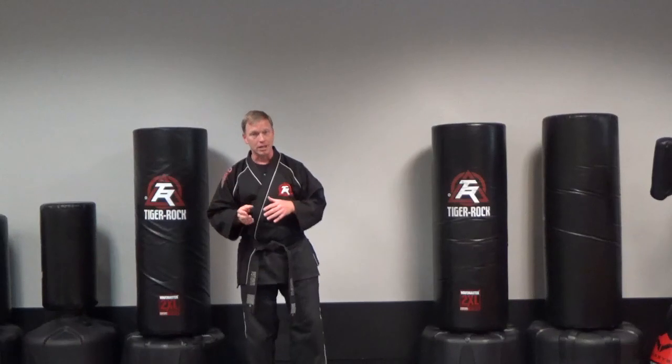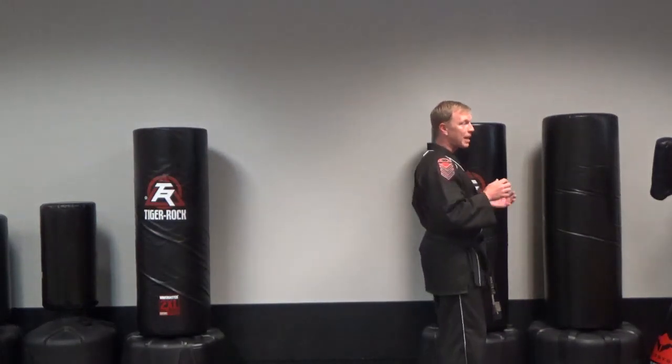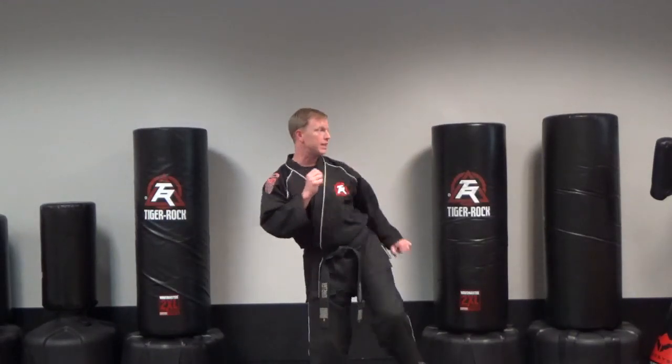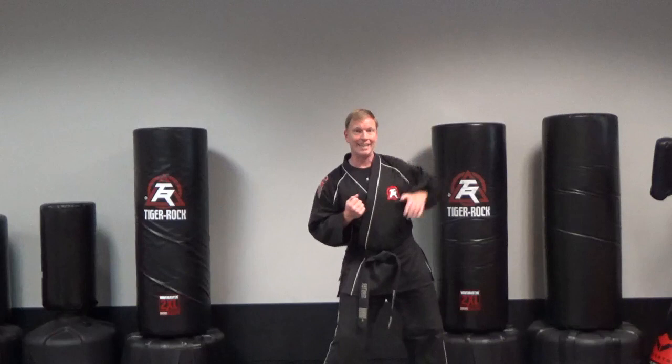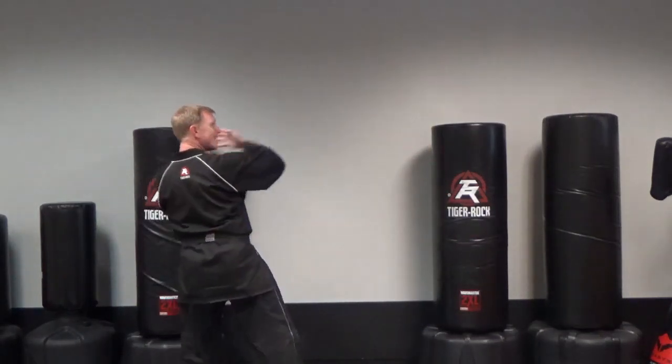Now if you are a black belt, we're going to add to that. You will still step back and low block, but after the low block I want to see twist kick, knife hand. Step back, low block, twist kick, knife hand.